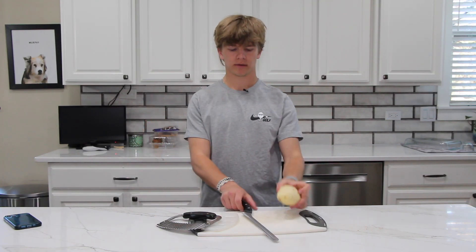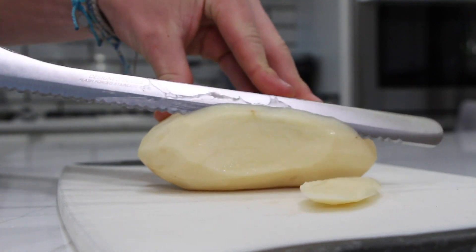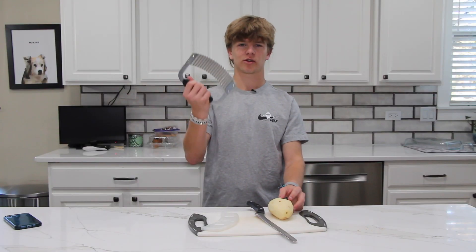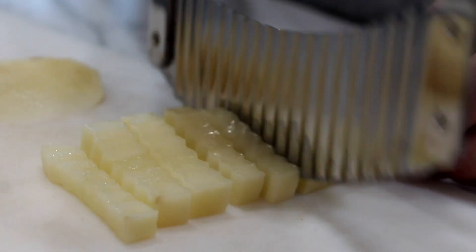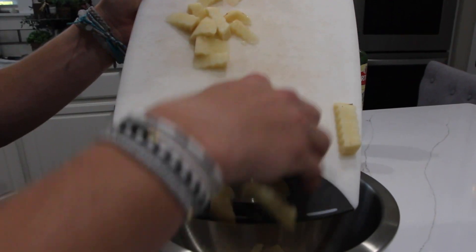First we're going to be making the crinkle fries. You're going to need a potato, a knife, and a crinkle cutter. First you're going to need to cut the potato into thin slices, then take the crinkle cutter to cut the potatoes into the Cane's fry shape. Once you've cut all your crinkle fries, put them into your mixing bowl.